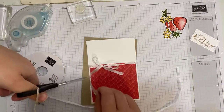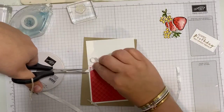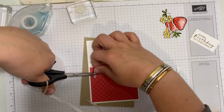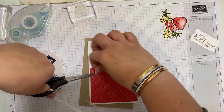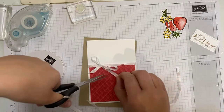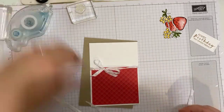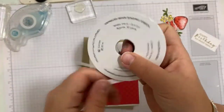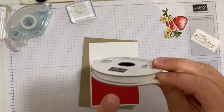We've got a sort of bow tied, which is fabulous. I just want to cut that at an angle — there we go. This, by the way, is the Crinkle Seam Binding ribbon, which is carrying over into the new catalogue, hence why I've used it, because it's not retiring.